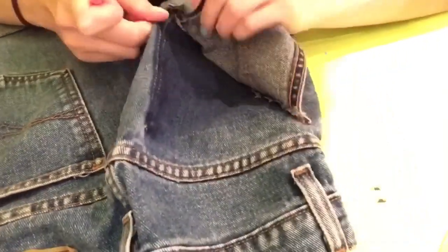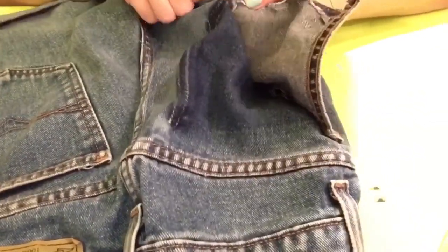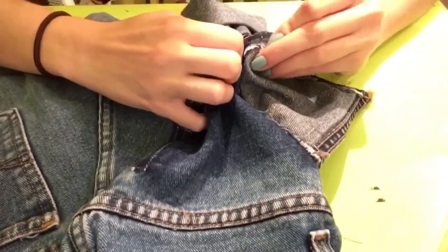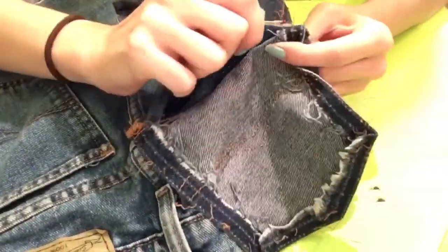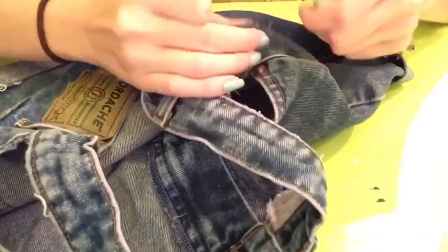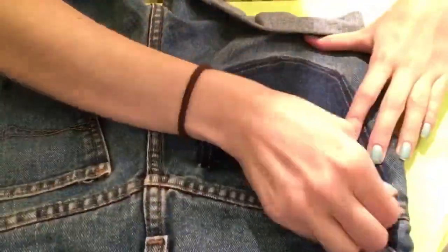Then you'll need to pick one back pocket and rip the seams out to get the faded denim look. Ripping the seams out takes quite a while, but it does create an awesome look for your shorts. To rip the seams out, I used a seam ripper that I found in my handy little sewing kit.